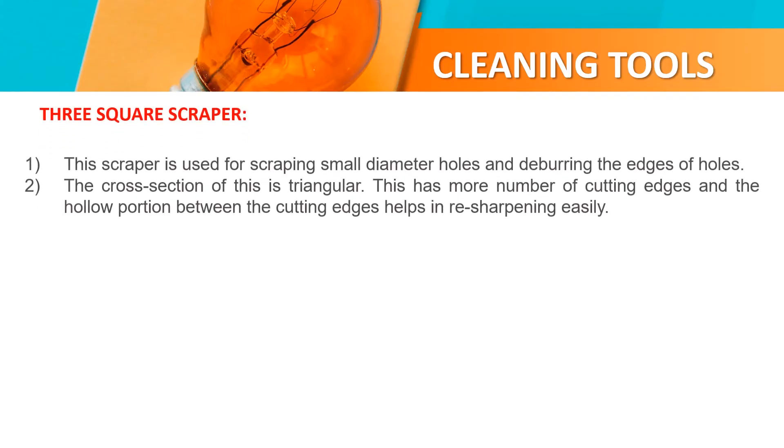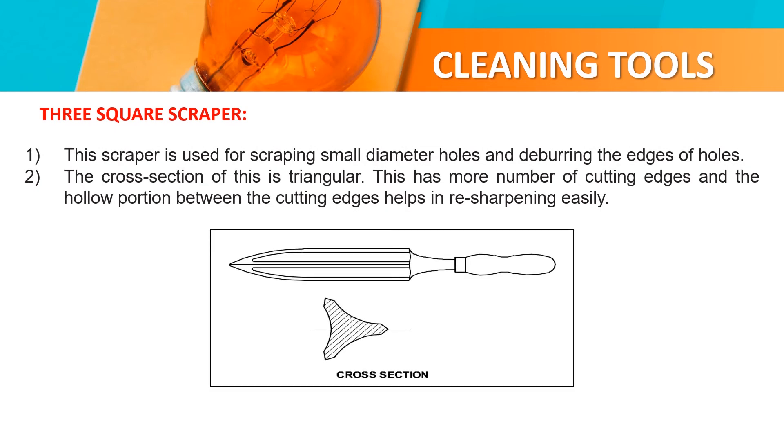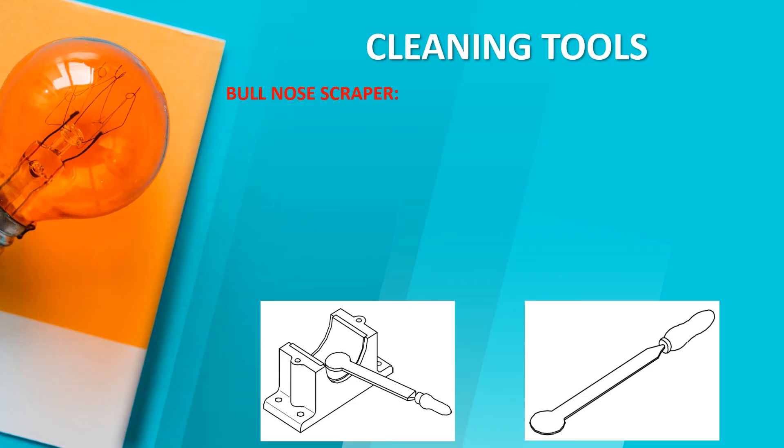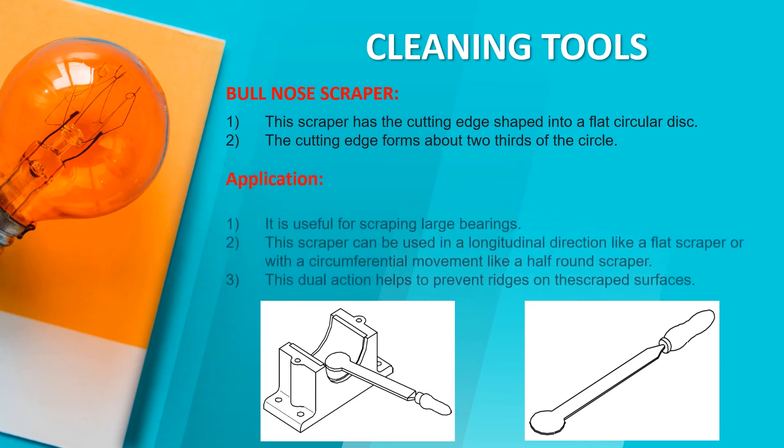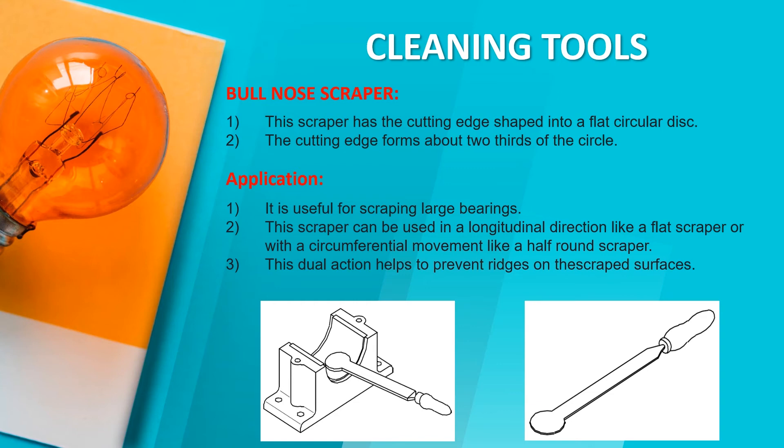3 square scrapper. This type is used for scraping small diameter holes and deburring edges. The cross section of this scrapper is triangular. It has multiple cutting edges, and the flat portions between the cutting edges help in the sharpening position. The cutting edge forms a flat surface. Application: it is used for scraping large bearings. This scrapper can be used in a longitudinal direction like a flat scrapper or a circumferential movement like a half-round scrapper. This dual action helps to prevent ridges on the scraped surface.